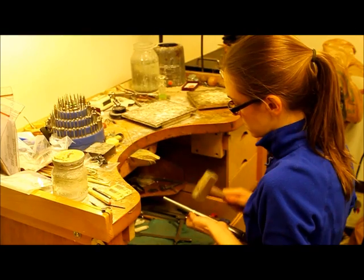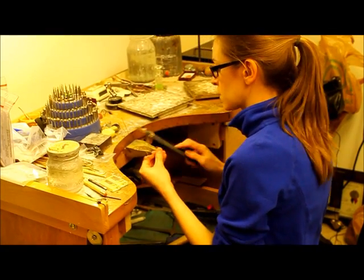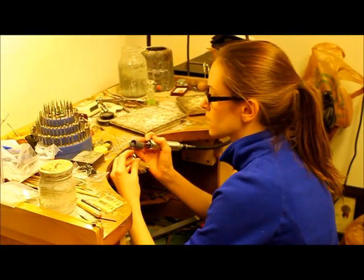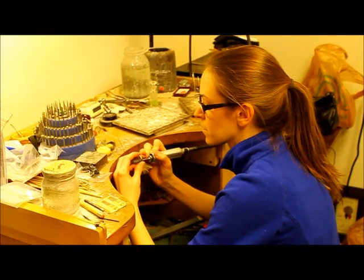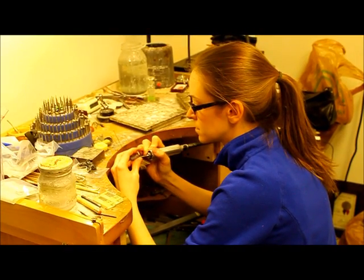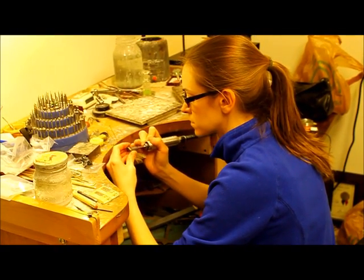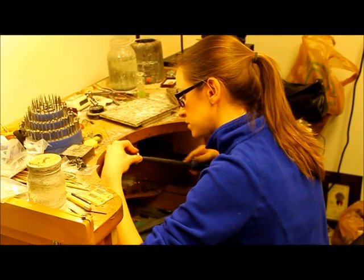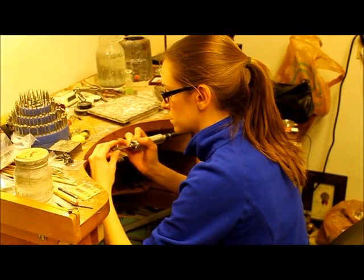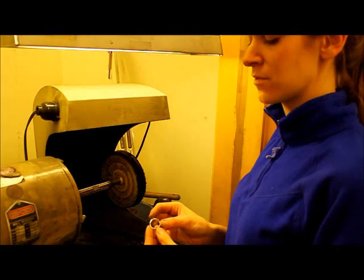Round out the shape a little bit. Hit it with my sandpaper to just smooth it out a little bit further. Sand out the inside. We're ready to polish the ring that's been finished thus far with sandpaper.